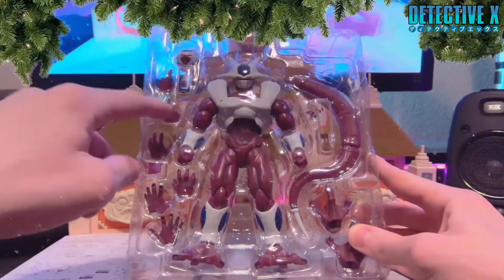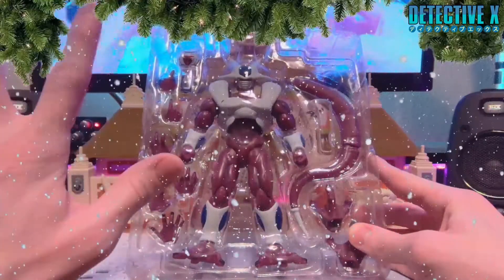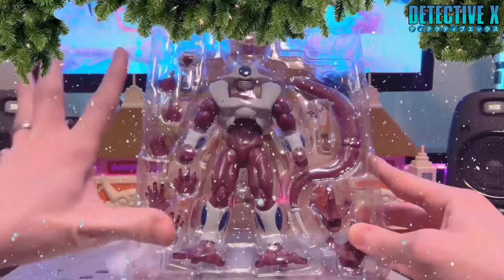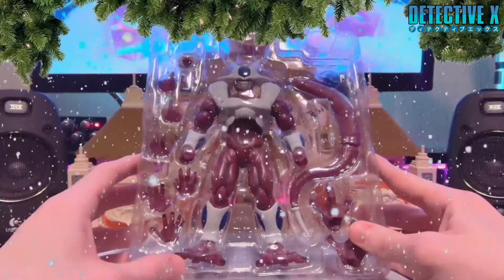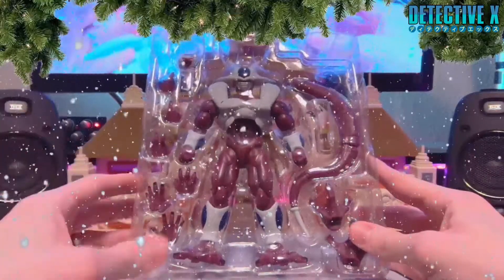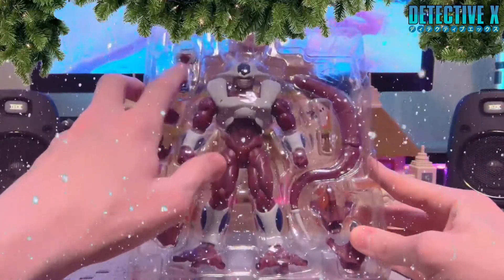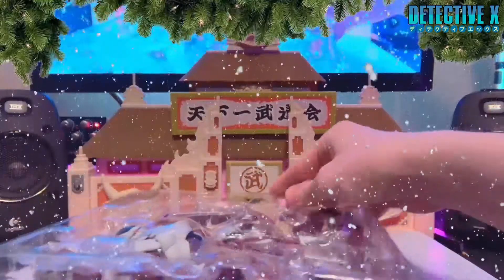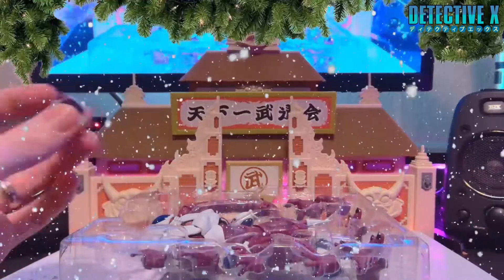He's got different hands — he's got pointy hands, he's got kind of grabby hands, and he's got more like 'I'm shooting a blast' hands. So really all of your hand needs are met here. What's interesting is that he comes with another face that he has for, like, approximately four frames in the movie.